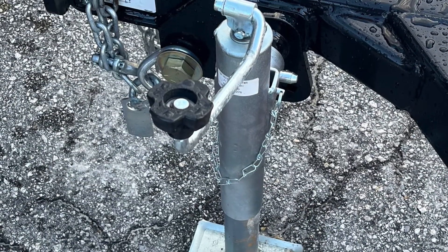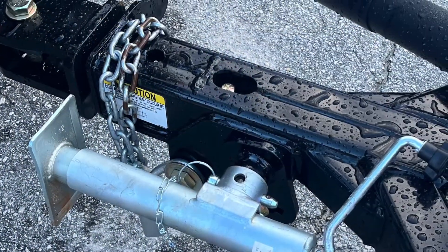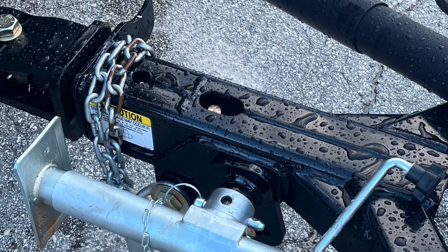At this point we will want to store our jack. Make sure your jack is retracted in the lock position.